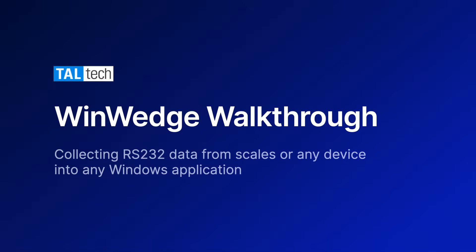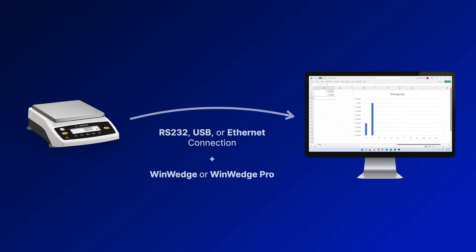WinWedge software easily inputs data from any RS232 device directly into any Windows application. This video will show you how to configure WinWedge to read in data from an electronic balance scale directly into Excel.